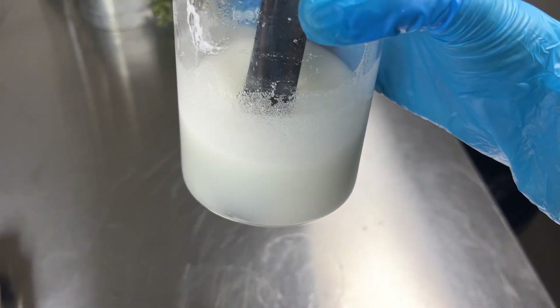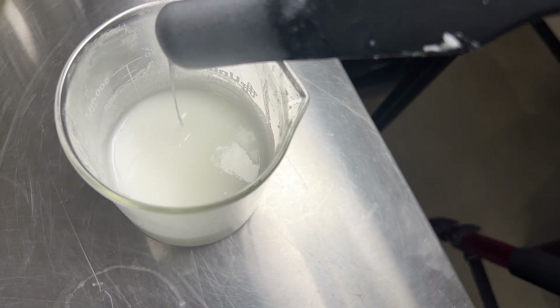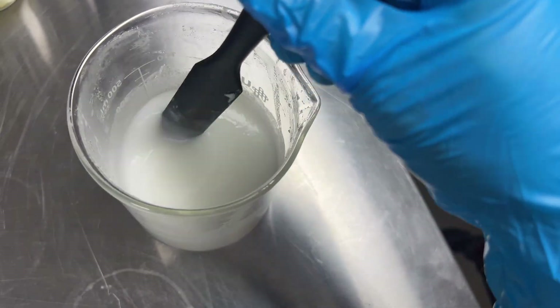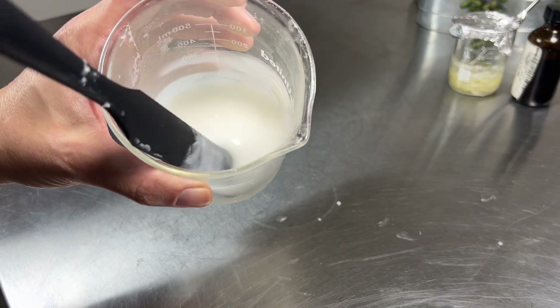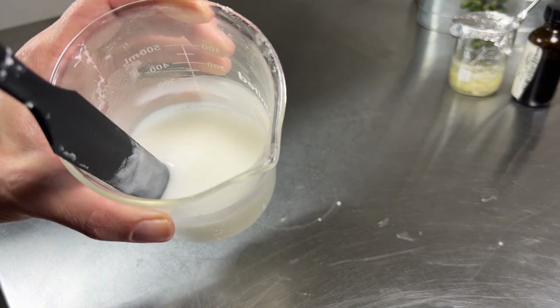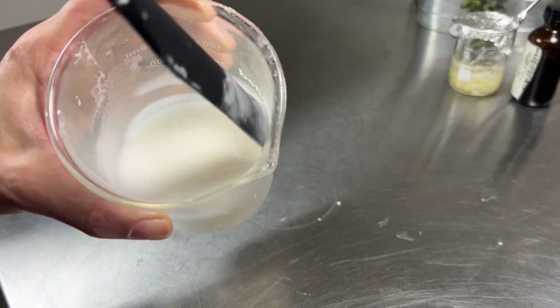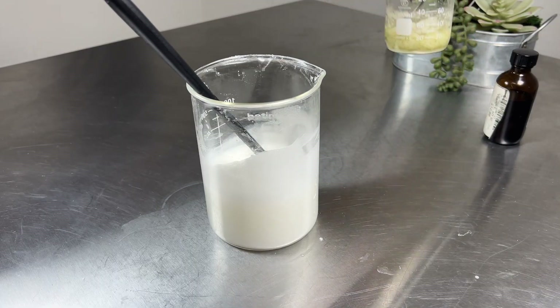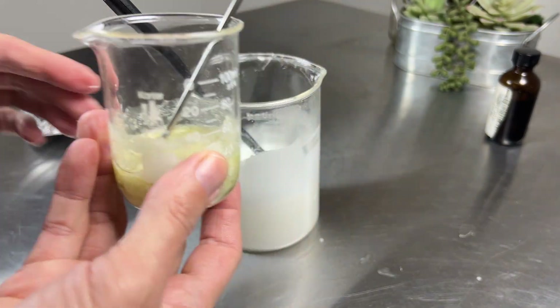It really doesn't take long, only a few minutes. Once that's cooled down enough, we can hand mix in our phase C. Remember to mix this in really well so the allantoin mixes in.